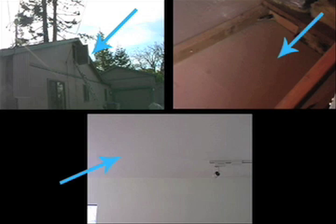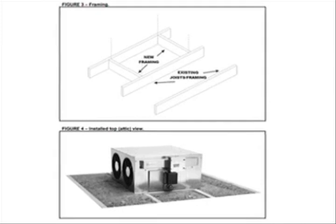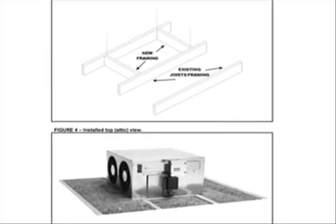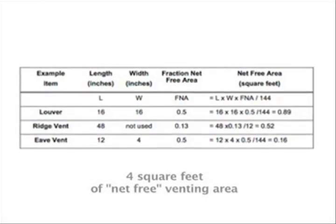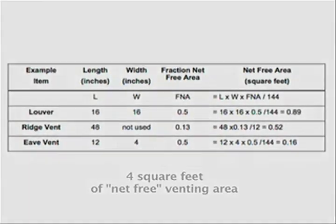Let's start with the framing. For this application, we've decided to install the fan in a convenient location just inside the attic entry. Once you've picked a location, begin construction of your framing. Use the illustration in your installation manual for reference, and keep in mind that your wall or ceiling opening should be 14.5 inches by 24.5 inches. Remember that the Airscape fan requires at least 4 square feet of net free venting area within the attic — the more the better. Consult the table in your installation manual for further information.